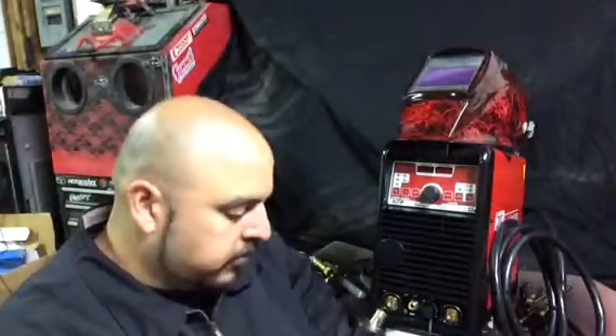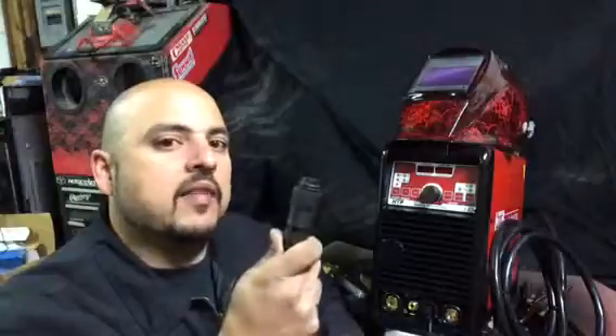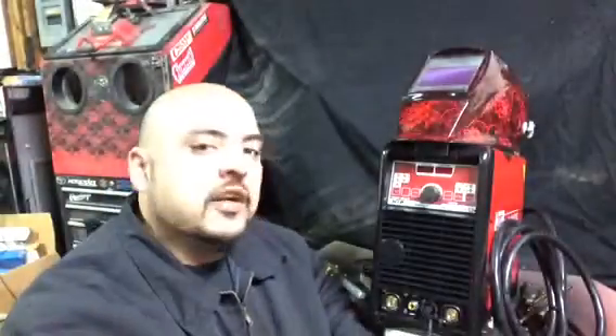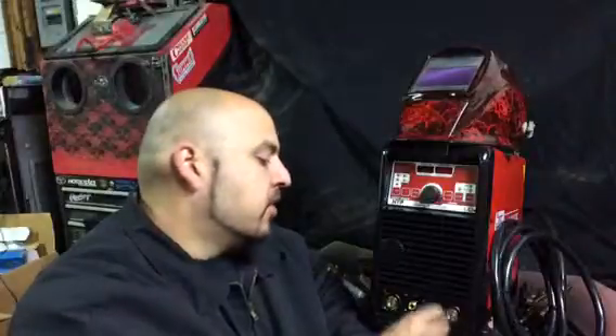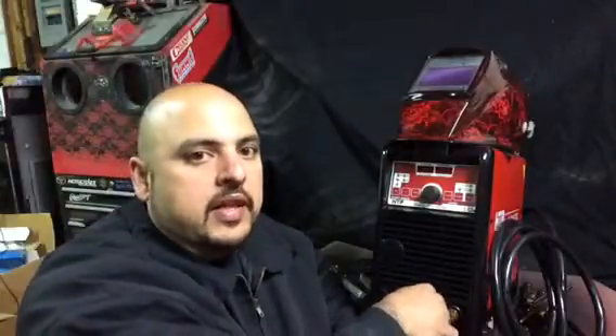I will show you the different things to plug into this machine so you can get started welding. First thing I will show you will be your foot pedal. Your foot pedal has a 7-pin plug. You find it on the front of your machine — this one has a cover on it. You unscrew the cover, get your plug, it has a slot so you can only connect it one way. You find your spot, push it in, and tighten it clockwise.